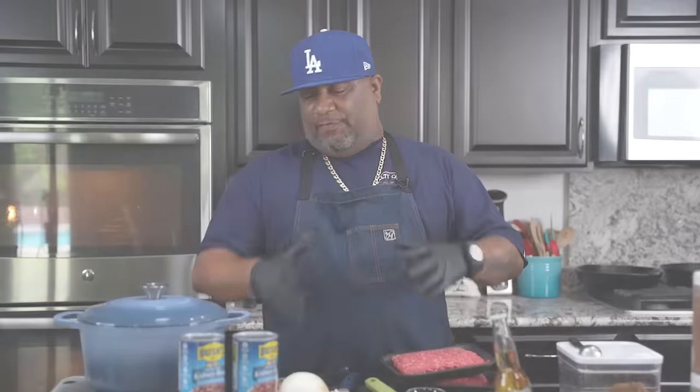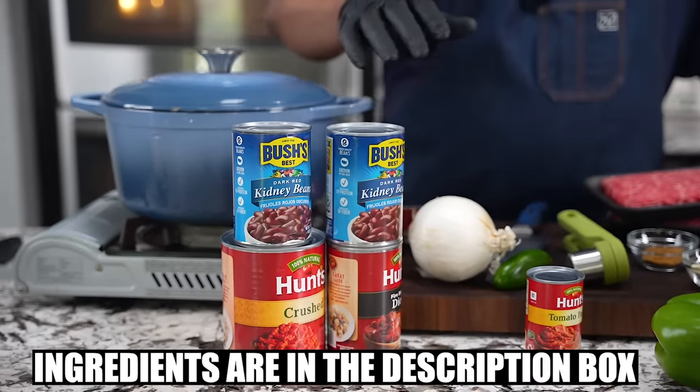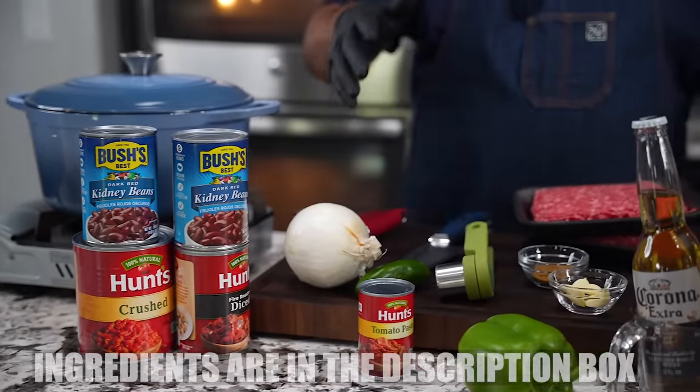Check it out, folks. You can't stay far without this chili. Let's get it. Look, I want you guys to go ahead and pay attention to these ingredients that I have out here. As always, the full ingredient list will be down in the description box below.